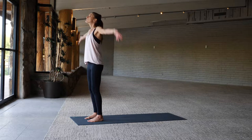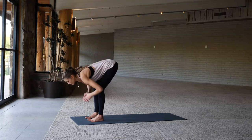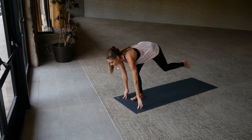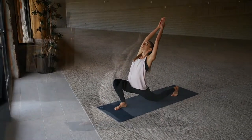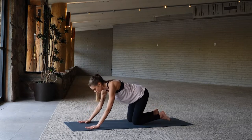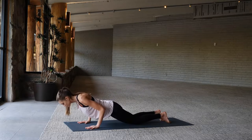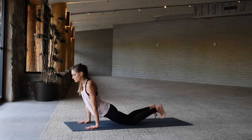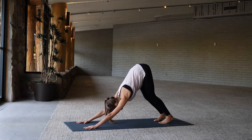Inhale, reach the arms up overhead, and as you exhale, forward fold all the way. Inhale to a long spine, exhale step your left foot back, left knee down, inhale arms reach up — low lunge. Sweep the arms back down to the floor, come back to tabletop position, take it into a low push-up, inhale come to Cobra or up dog.